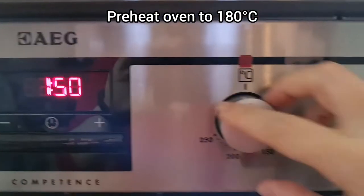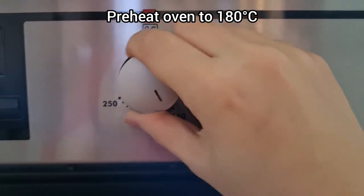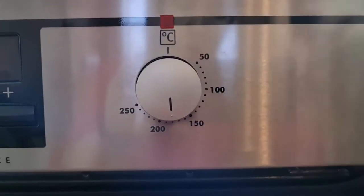Now we're going to preheat the oven to 180 degrees C, so make sure the oven is nice and hot for your cakes to go into.